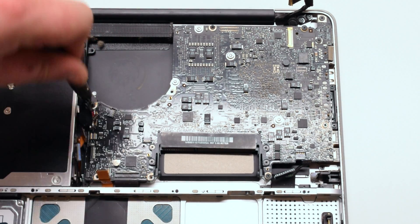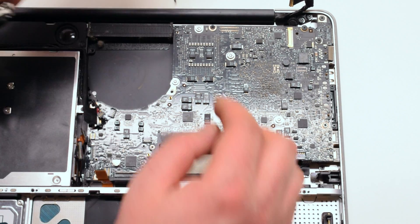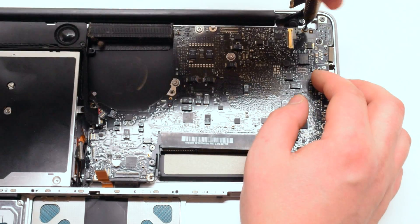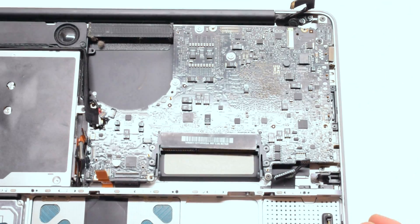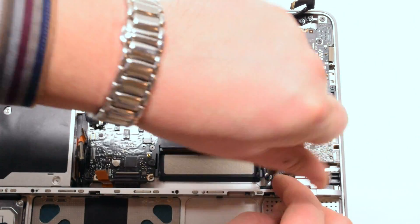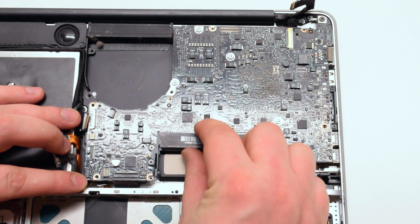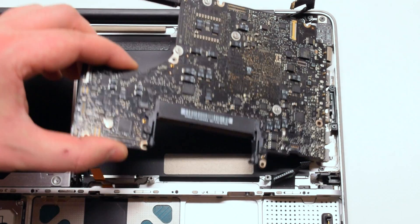Now pry back the cables and, starting with the closest screw to the fan, remove the five Phillips head screws that are holding down the logic board. Gently lift up the logic board pulling it up and to your left at the same time.